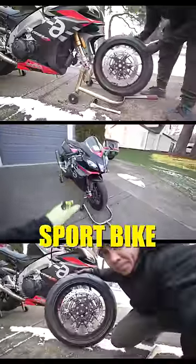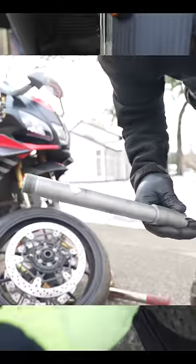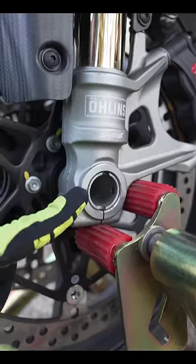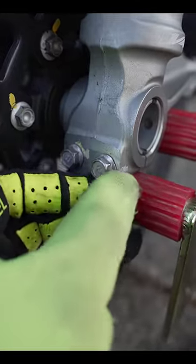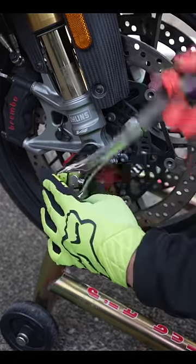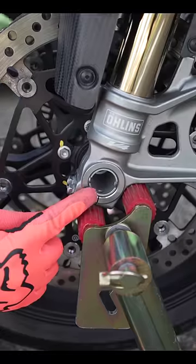Anytime you remove the front wheel on a sport bike you have to do an alignment. This is the front spindle — one side has a nut and the other side doesn't have anything, so it will actually spin free if these pinch bolts aren't tightened down. My front calipers are still pretty much just hand tight. First thing you want to do: make sure this nut is seated all the way in. Once you see this side spinning, you're good.